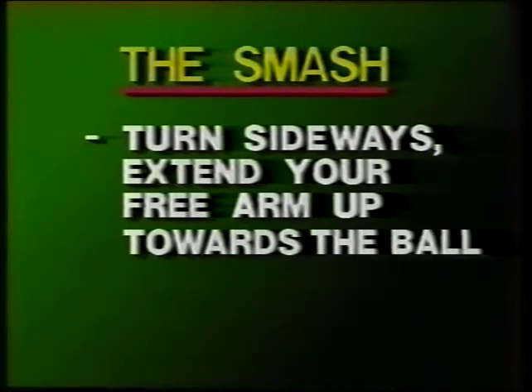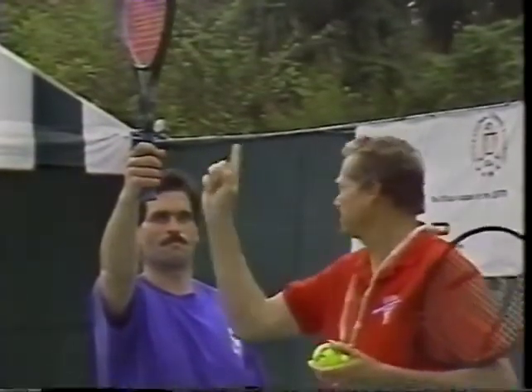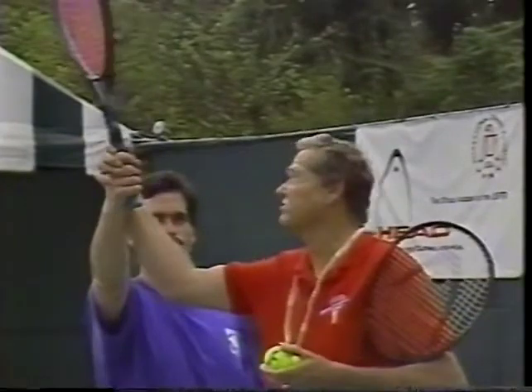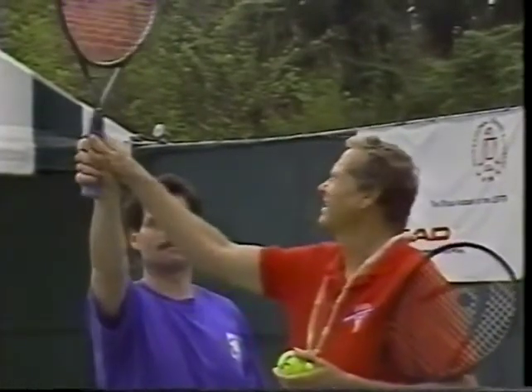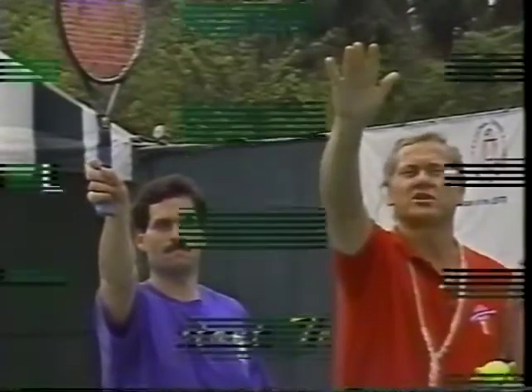Now here's Dennis with a special reminder. It's a very important tip: this is the grip you chose to have, so keep this grip and just turn your hand. If you remember this tip, you'll have a beautiful grip for the serve right away.